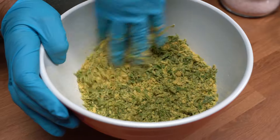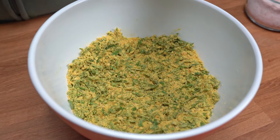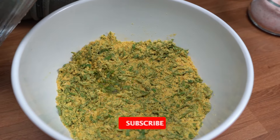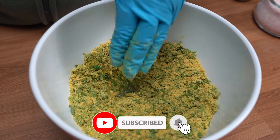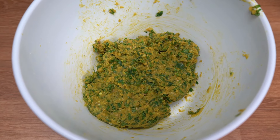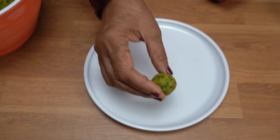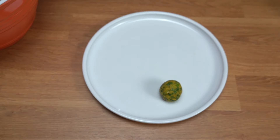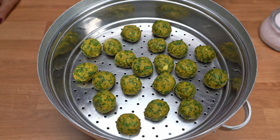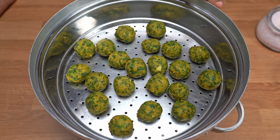I will add some salt. Now we are going to make these small balls and steam them all. I have put all the balls in this way and will steam them for 20 minutes.